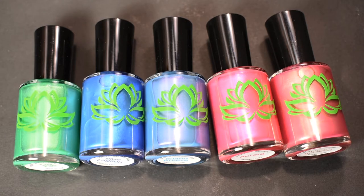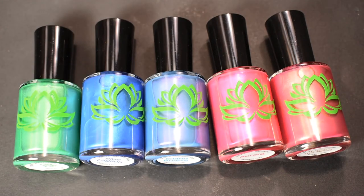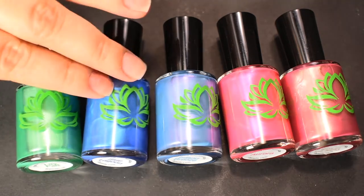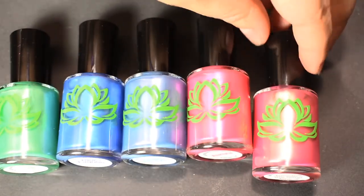Today I do have a review and swatches for the Island Collection from Soothing Soul Nail Lacquer. These are the five colors that we see right here. So we've got Lily Pad, Blue Lagoon, Island Breeze, Aurora, and Toes in the Sand.